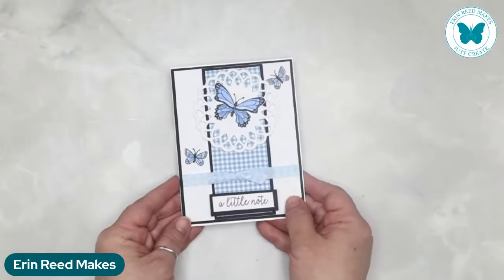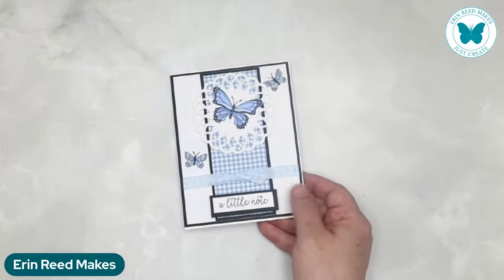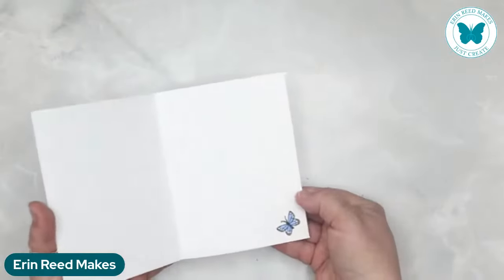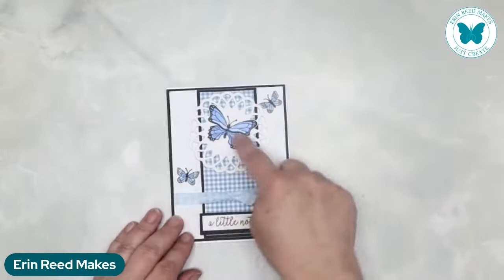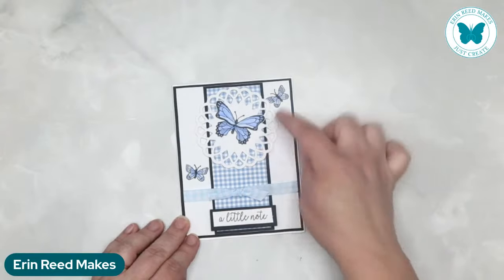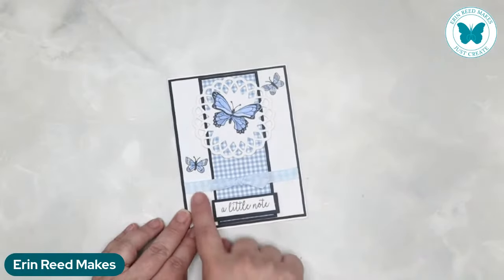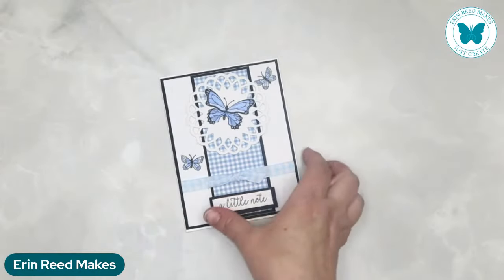Another card she did is just a little note — a little positivity. That's what all these cards are: uplifting, something to make you smile. It's all about just because we want to send you something. She's replicated the same thing on the inside — a little butterfly colored in blue to match all the butterflies on the front. We have black matte with white, another black linear matte with gingham in blue, a beautiful die cut circle with a little filigree butterfly in the middle, a couple extra butterflies, the ribbon in gingham blue, and a little note that's been popped up in black.